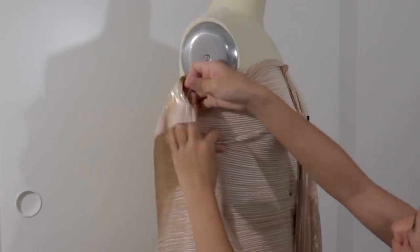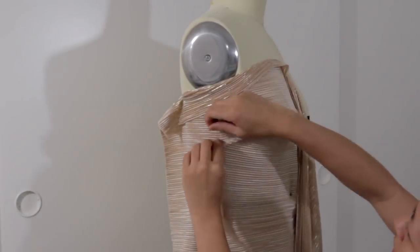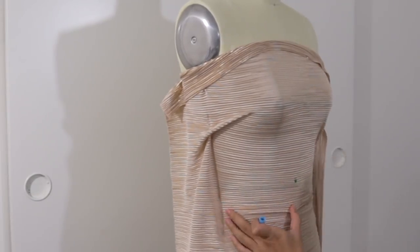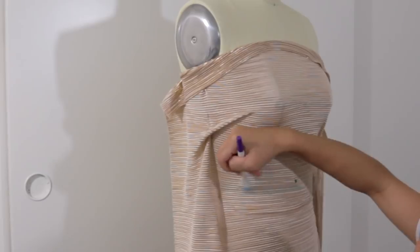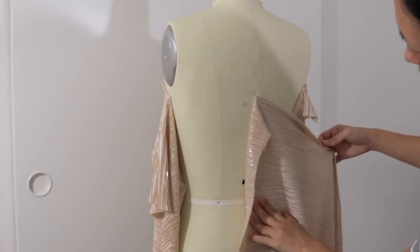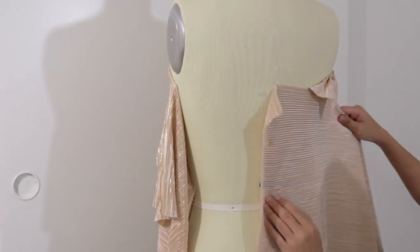I draped a simple bodice with one dart on each side and the length of it fell right above my waistline. For the back side I made sure the horizontal line was parallel to the floor at the center back and then smoothed it over to the side seam.